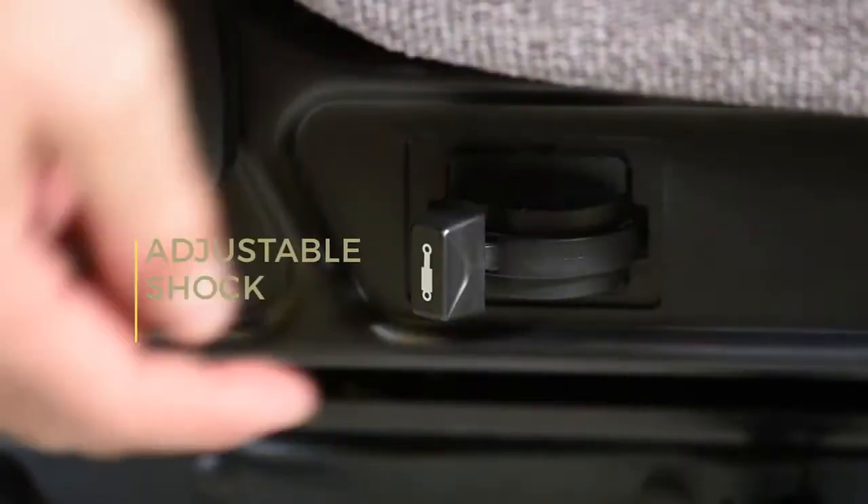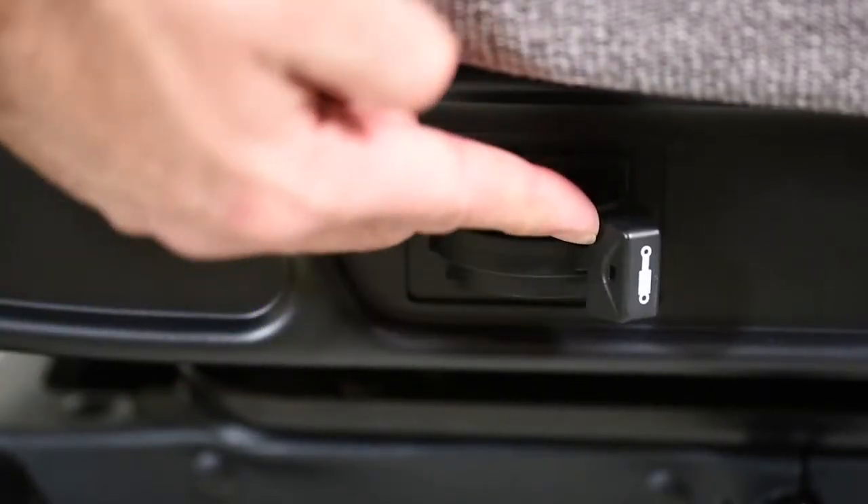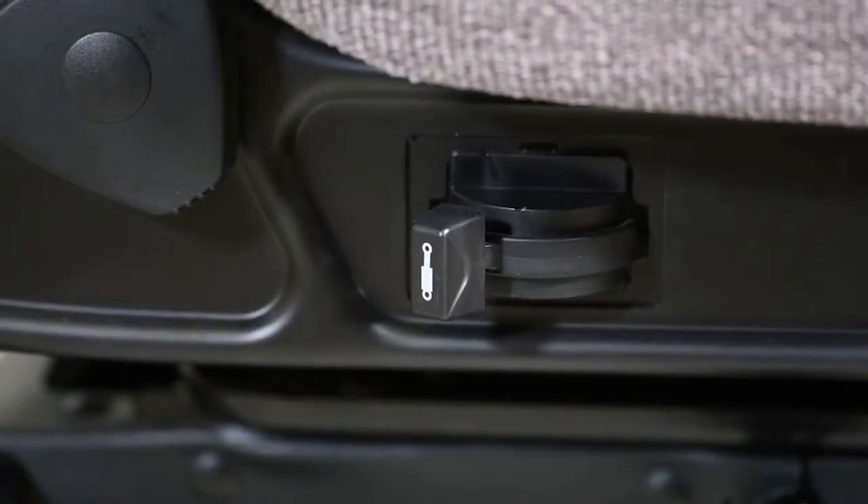The shock adjuster regulates the ride quality of the suspension base. Sliding the adjuster lever forward will increase ride firmness while also decreasing the bounce of the seat. Sliding the adjuster rearward will soften the ride and increase seat bounce.